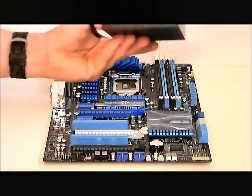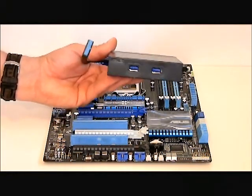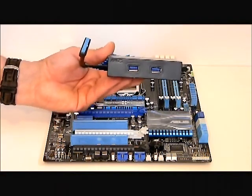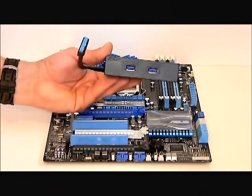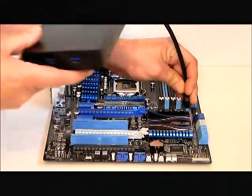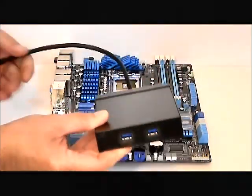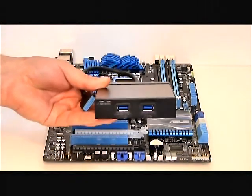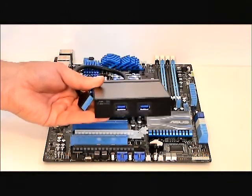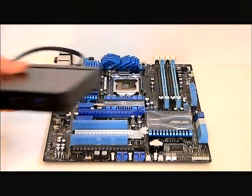As I stated earlier, this comes with a USB 3.0 box. This is for extra USB 3.0 connections on the external part of your case. You can put this in an external bay at the front of the case. It connects to the motherboard, so if you are using external hard drive enclosures that are USB 3.0, you'll have that extra connectivity. Instead of having to go to the back of the case, you can just go right to the front.